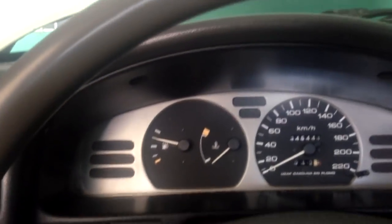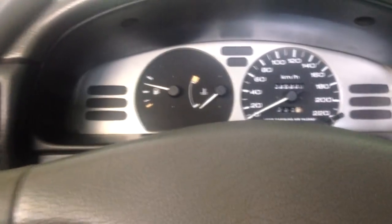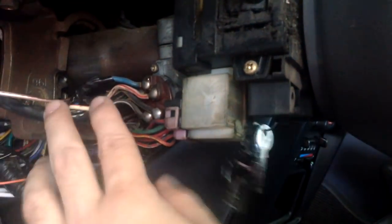Si ustedes quieren que todo el tiempo prenda aunque el carro esté apagado, pues pueden conectarlo a la corriente constante. Como les decía, en vez de conectarlo al cable azul, pueden conectarlo a este cable blanco con rojo, que trae corriente constante. Y pues en ese cable, todo el tiempo, mientras ustedes abran una puerta, va a estar prendiendo su testigo.